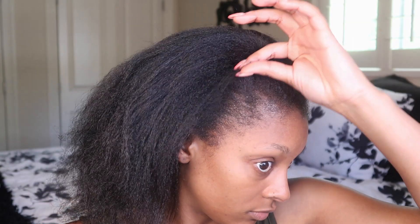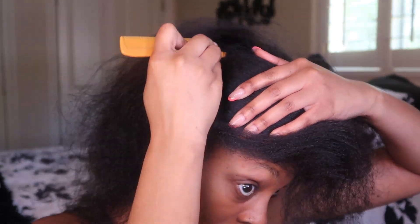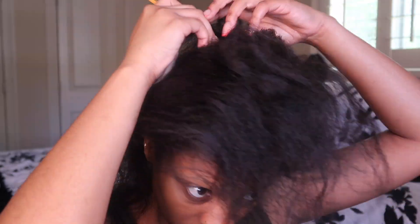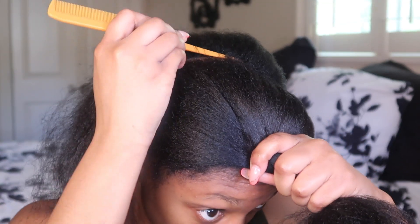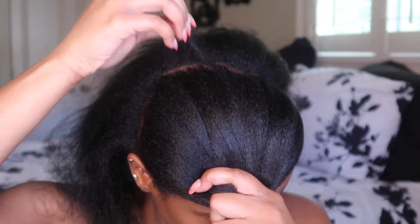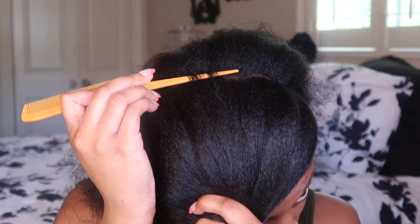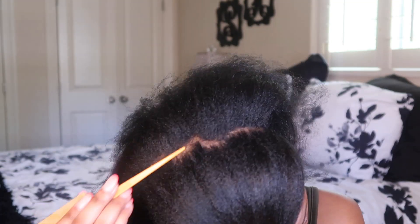Y'all saw the intro so we're gonna get straight into it. Starting off on freshly washed and blow-dried hair. I'm just gonna part my hair kind of in half, but the back portion is gonna be a little bigger so it's gonna make a U shape around the crown of my head. I'm starting my parts basically from the tip of one ear to the other. My parts are not perfect at all, but you know what? It's okay — they're not going to show anyway, so don't stress it.